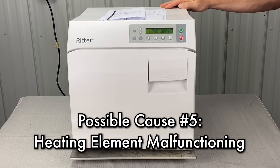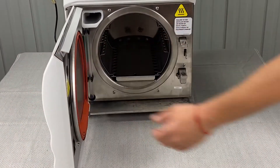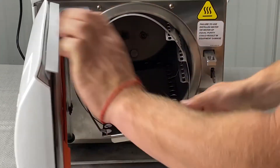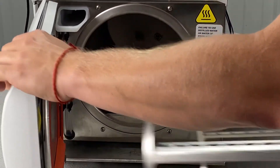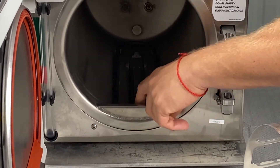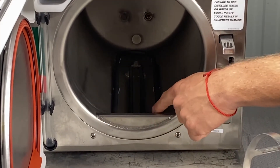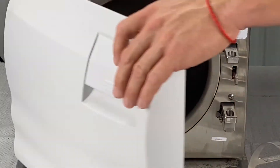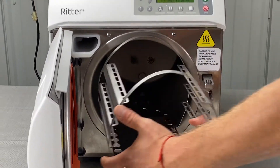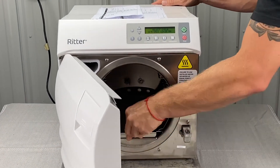The heater element could be malfunctioning. You can inspect the heating element during your weekly and monthly maintenance by pulling the tray out — the heating element is right here. Make sure there's no dirt in the bottom of the chamber, as that could actually be the heating element deteriorating and pitting. Beyond that, we would do a heater element relay output test — you'll need an inductive ammeter for that one.